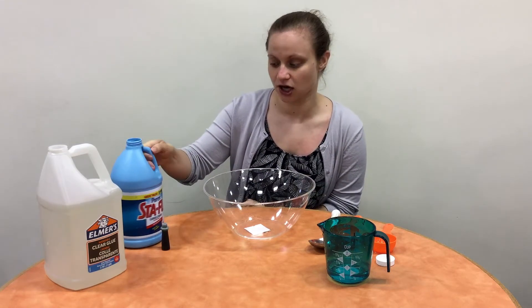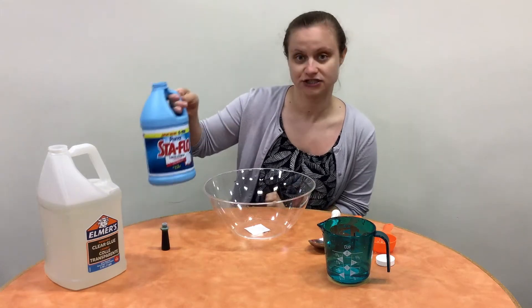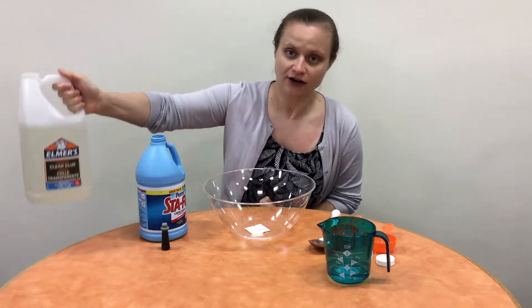So what you're going to need is a quarter of a cup of liquid starch, half a cup of clear Elmer's glue or any kind of liquid glue like that, and then half a cup of water and some food coloring.